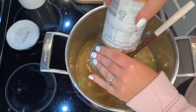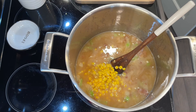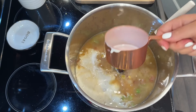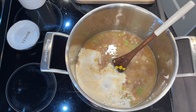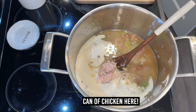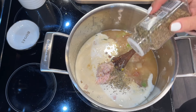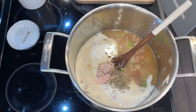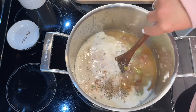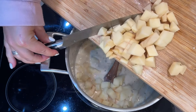Add a can of corn — or frozen or fresh corn — I just drained a can because it's super cheap. Then add a cup of heavy cream, or half-and-half, or even milk or almond milk. If using milk instead of heavy cream, add a little potato flakes or extra flour to thicken it up. For seasoning, add about three-quarters of a teaspoon of Italian seasoning and a pinch of cayenne pepper. Then peel and cut three russet potatoes and add those in as well.